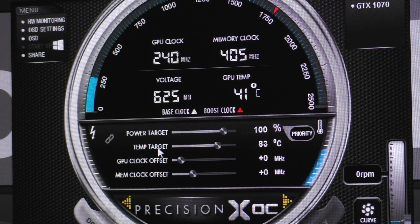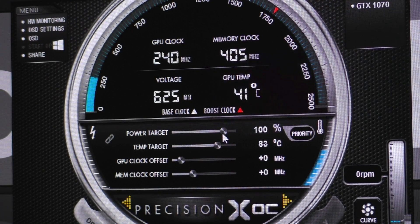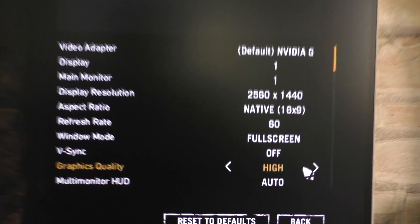Once it's installed, all you have to focus on is the power and temp target. Right now these two options are linked, so I only focus on the power target. On default at stock it should be at 100%. Now turn off your PC and plug in a wattmeter to measure the power consumption, then turn the PC back on and fire up a demanding PC game.